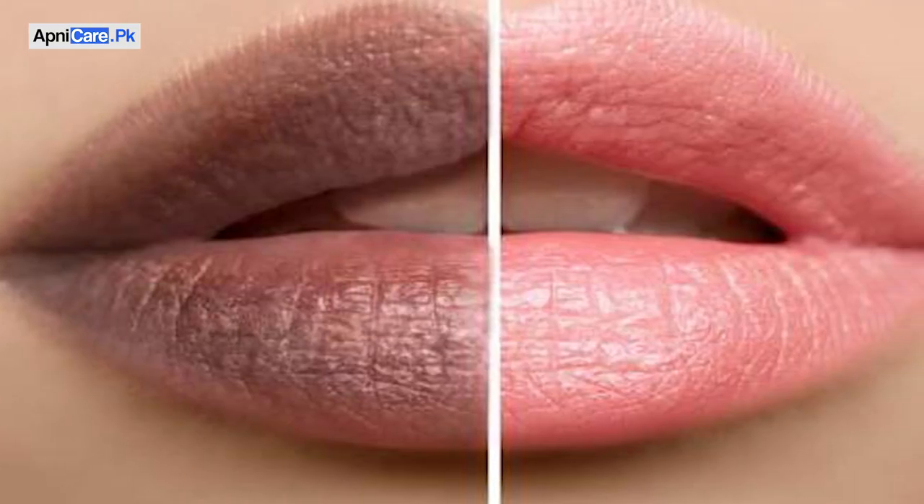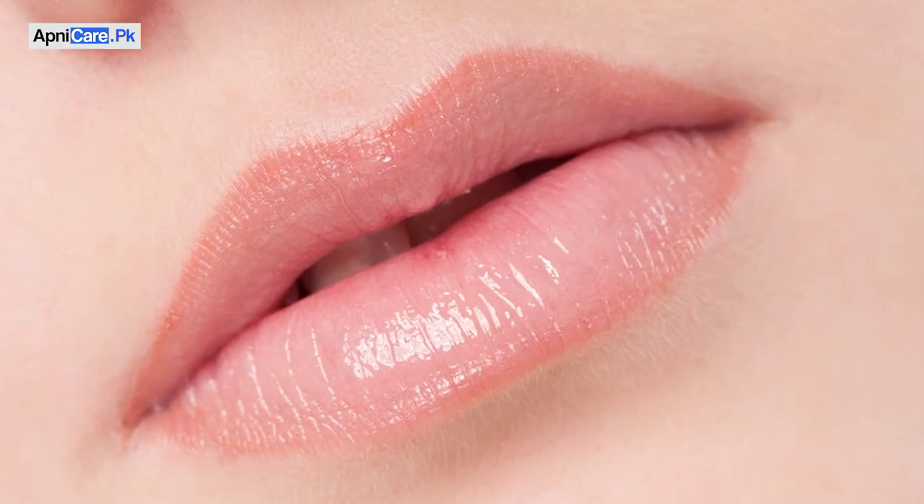Today, we will talk about how you can fade your dark and pigmented lips, or how you can lighten up and make your lips pink.